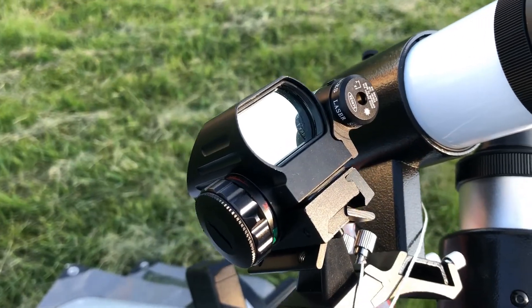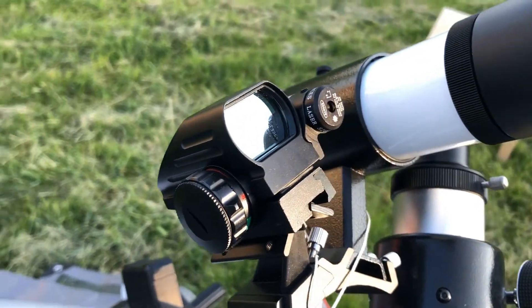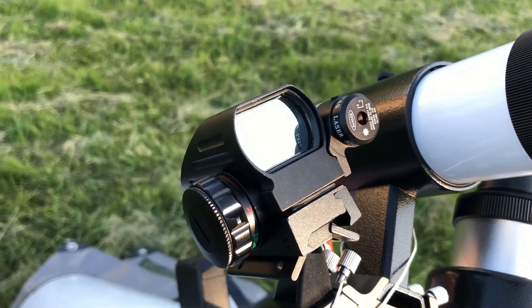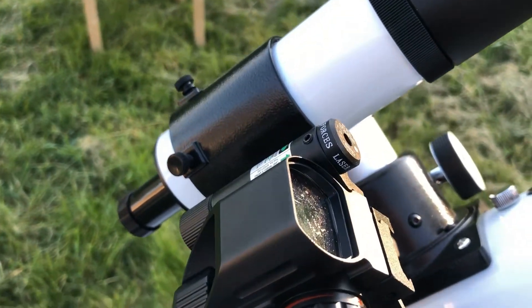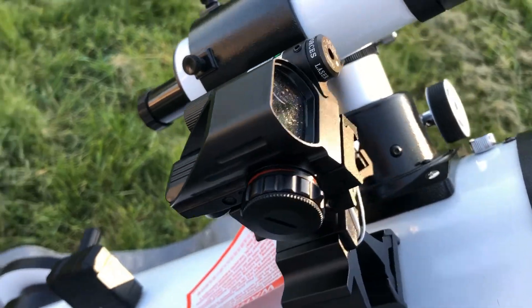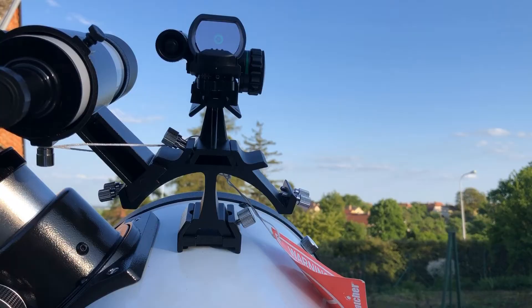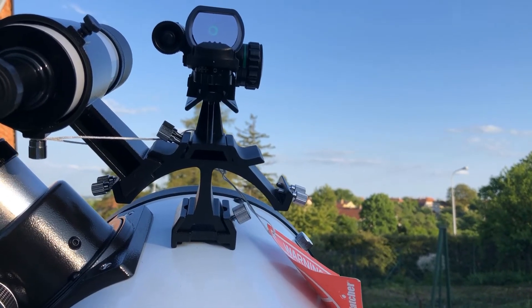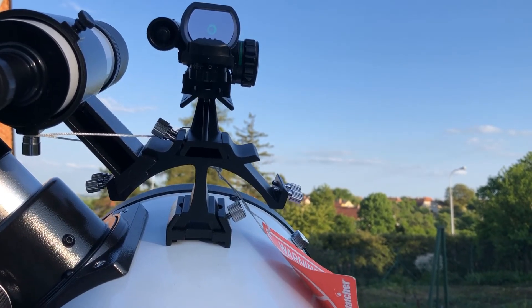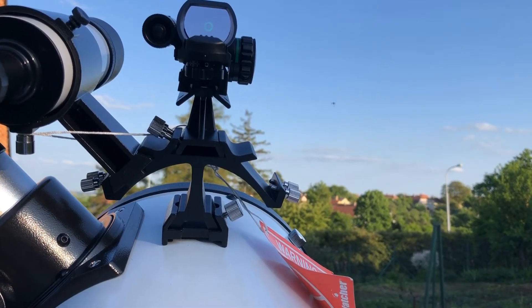What you see here does not come with this telescope but I highly recommend it as an upgrade. It is a combo of a red dot finder and a green laser, and it helps really a lot with the initial finding of things in the sky and initial pointing. All you have to do is point it in the right direction and immediately you will see it in your eyepiece.